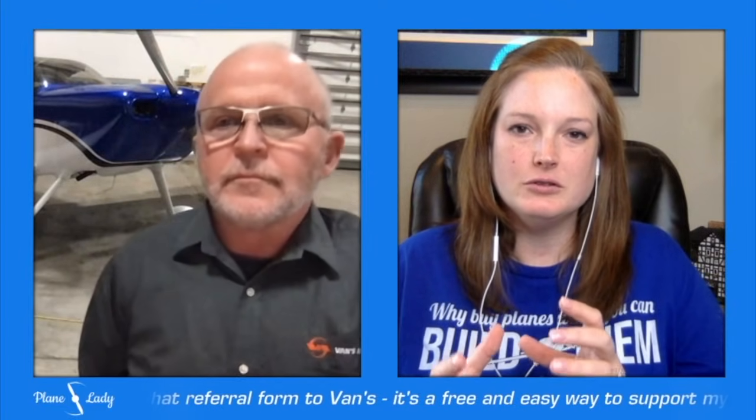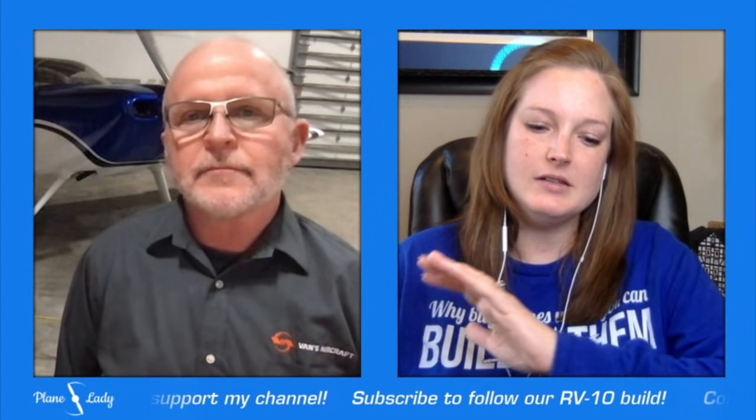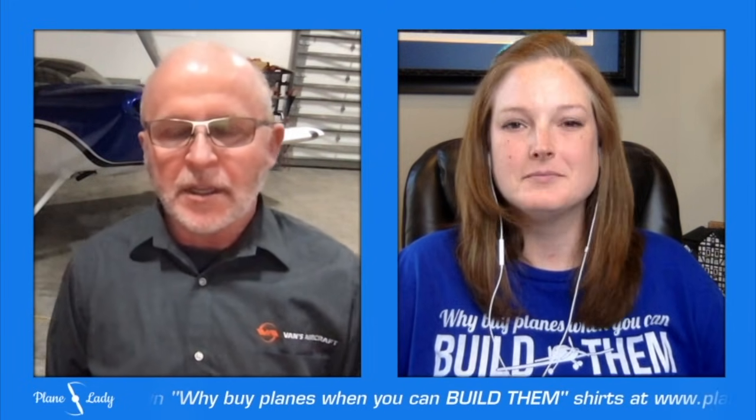So what went into being able to provide the final-sized RV-10 kits: new engineers, reworked drawings, new punch tooling. That leads into the question of when these final-sized pieces will start being available and whether they come as complete kits. It's a phased approach. To answer the second question first: no, it won't be an entire kit all at once — it's not an on/off switch. It'll roll out part by part across all the different kits.